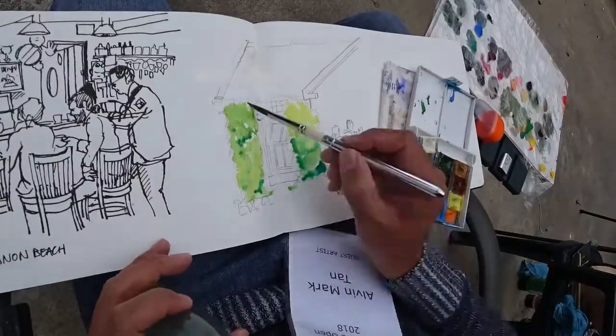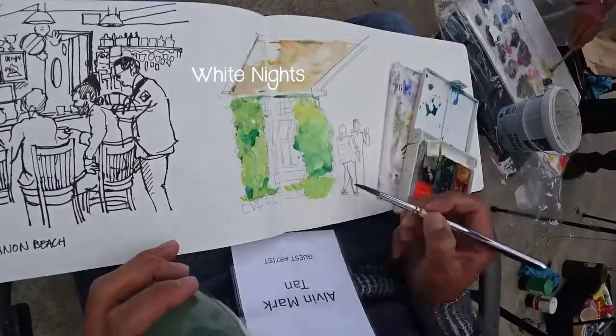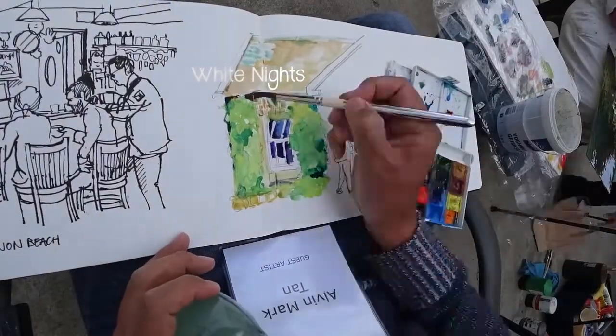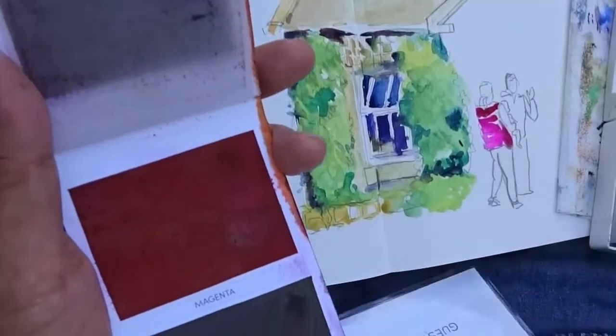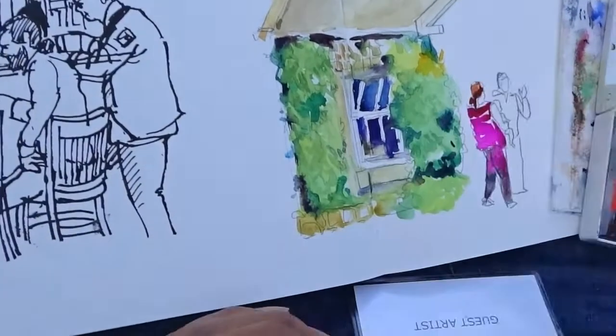Using both my White Nights along with the Viviva, you can immediately spot how intense the colors are. The intensity from such a flat surface of the Viviva Color Pad — it's insane. It's unbelievable. It pops right out of the page.